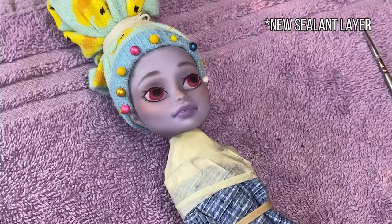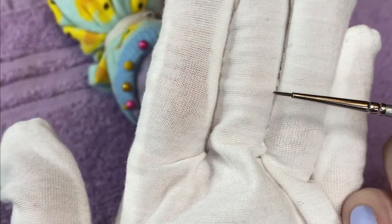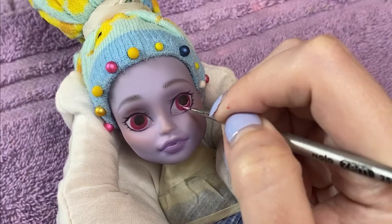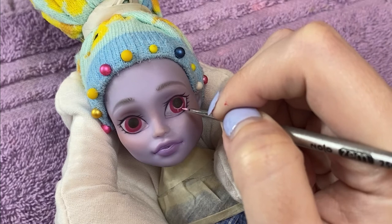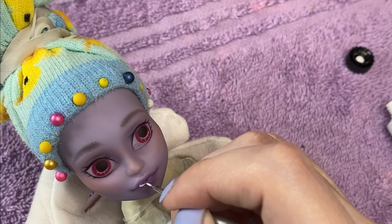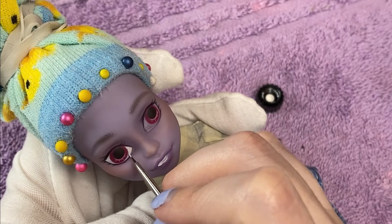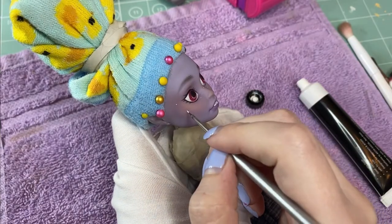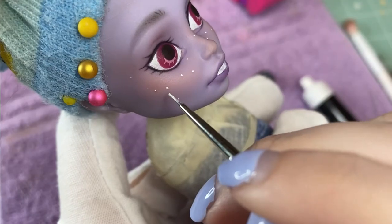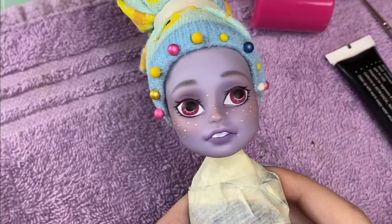Just a couple more details and I'm ready to move on to acrylic paint, which I thin with water. I go for a starburst effect with the light pink highlights, then beef up the white on the teeth and the eyes. Freckle time! After beefing up the blacks as well, she's almost done, but I want to add some mica powder for an extra touch.